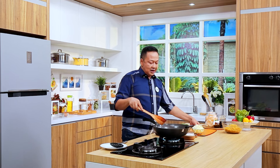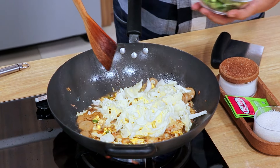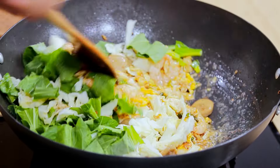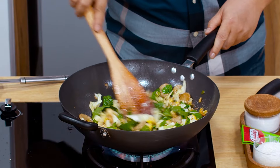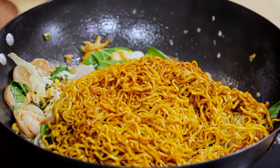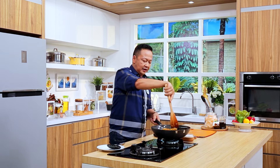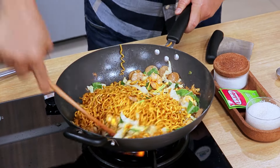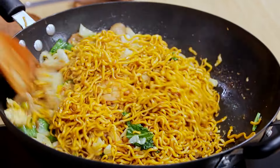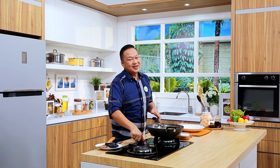Tetap dengan api besar ya. Kolnya masuk sekarang. Sawinya masuk. Aduk sebentar aja, ini harus crunchy juga sampai akhir. Biar kena bumbunya dulu. Cukup, crunchingnya. Kita masukkan mie-nya dulu ya. Ini saya putuskan dulu sedikit supaya tidak terlalu panjang, baru kita aduk. Ini aromanya dari sayur dan udang, semuanya sudah enak ya. Tingkat kematangannya sudah bagus semua. Kita matikan, selesai.